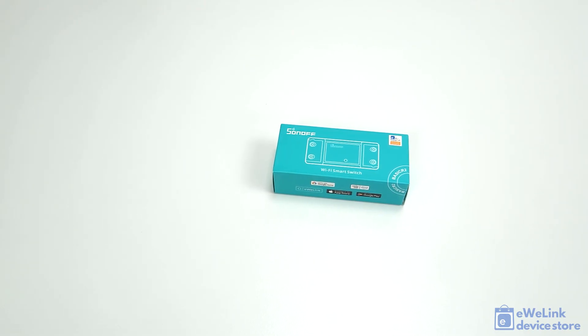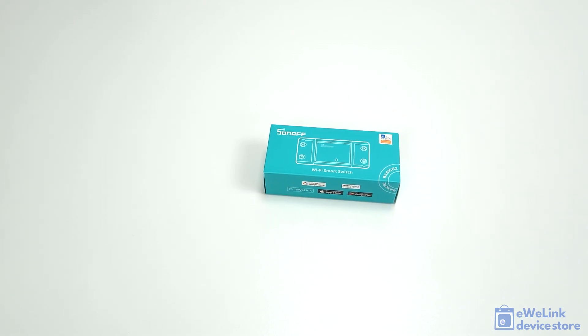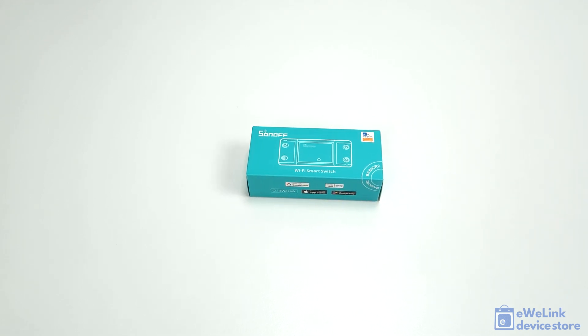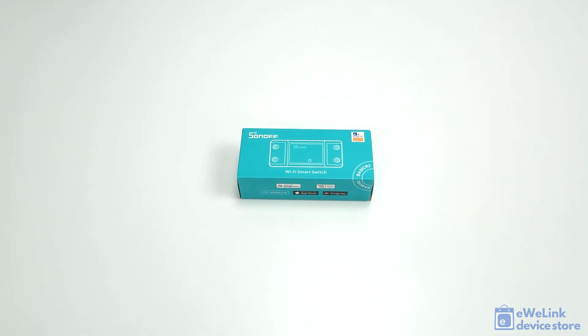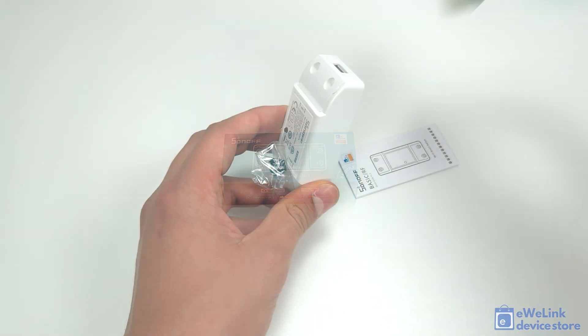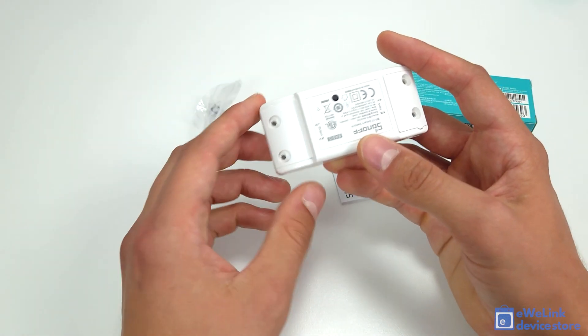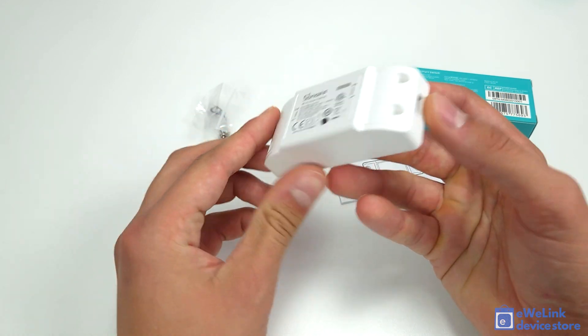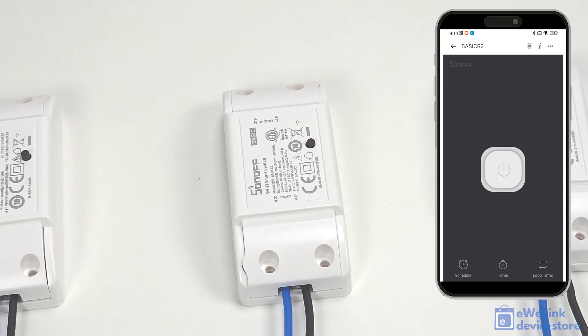The Sonoff Basic R2 is a compact size smart relay switch that uses the free eWelink app and allows remote control and scheduled switching of home electrical devices. Sonoff Basic connects to the eWelink cloud via Wi-Fi router, so it requires no local hub. It is compatible with Amazon Alexa and Google Assistant, enabling voice control for switching it on and off.